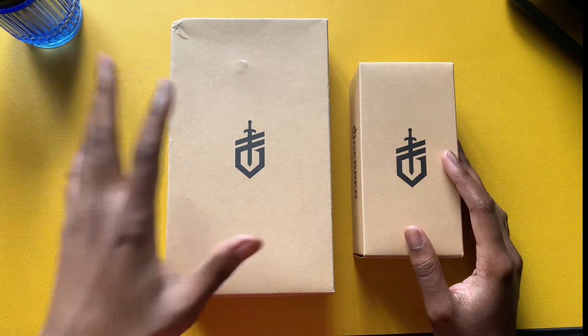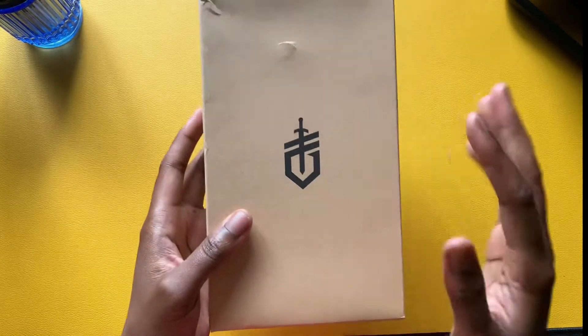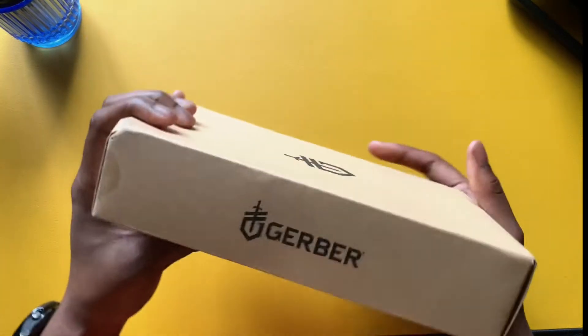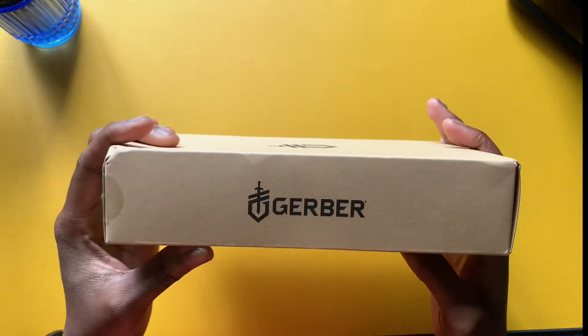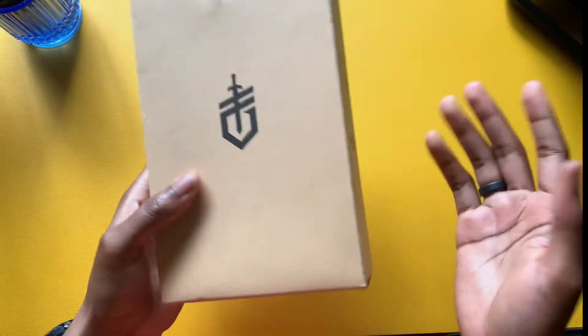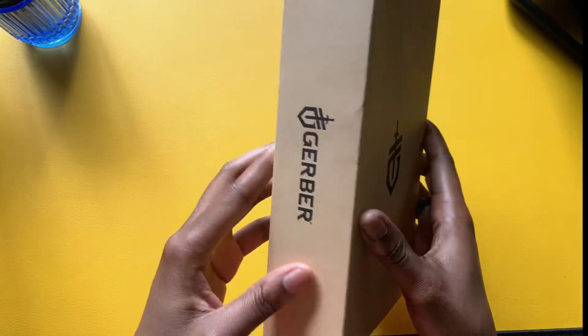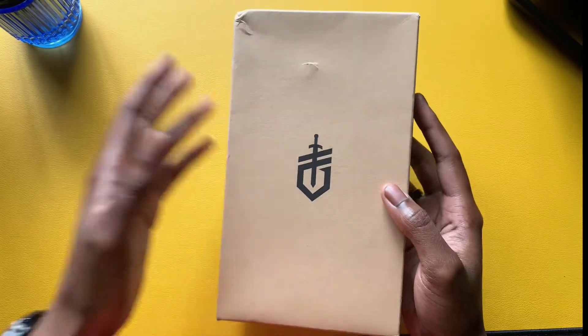Starting with the item on the left here. On the box you get the logo, and around the side you get Gerber of course. The back has the same thing — pretty much a simple brown box with just the logo around the package.